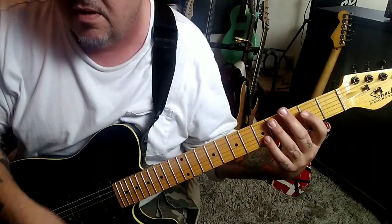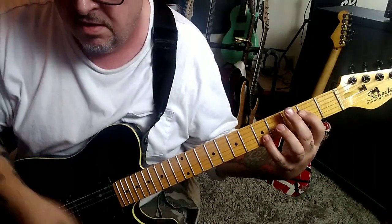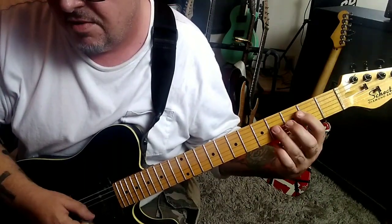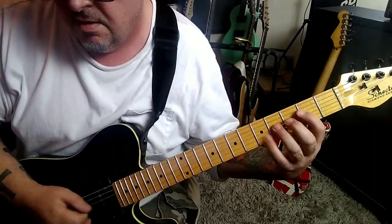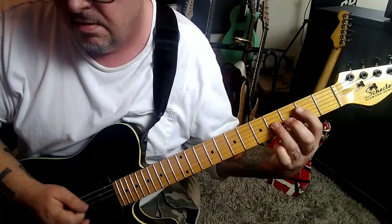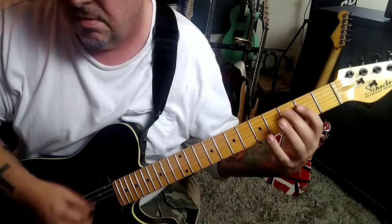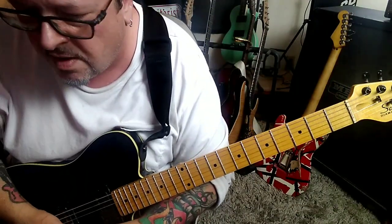And now it's up-down. With the rest, then another strum. And the ending's the same. Really cool, interesting riff.